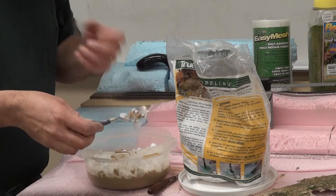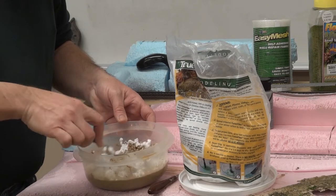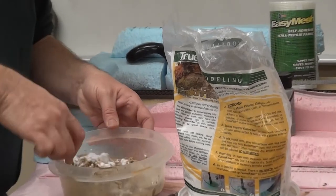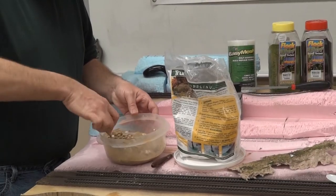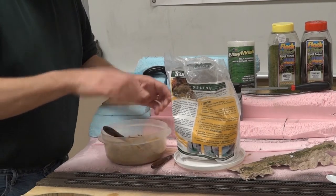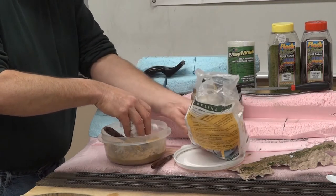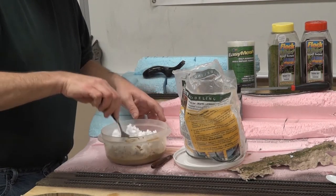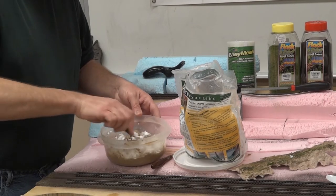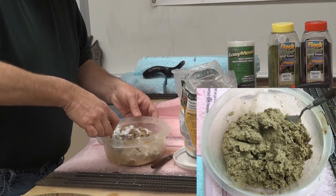It doesn't take any special tools. I use these little artist palette tools — I got them at a hobby or craft store. You can use a putty knife, butter knife, or even your fingers — whatever works best for you. We're looking for a stiff, kind of a stiff oatmeal breakfast oatmeal consistency. You want all the water absorbed.